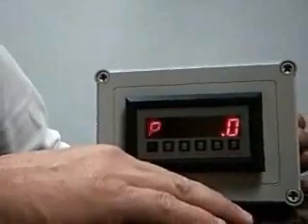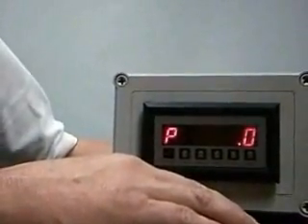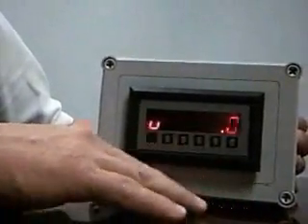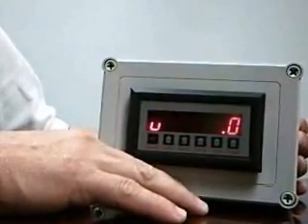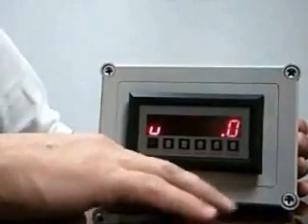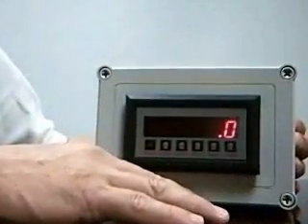Pushing the button again will show the peak value, which is the highest value of rate that has been observed since the peak was last cleared. Pushing the button again, you'll notice a display with a U. This is showing you the valley, which is the lowest flow rate observed since the valley was last cleared. Pushing the button one more time, it goes back to displaying the total.